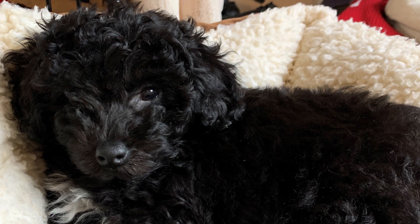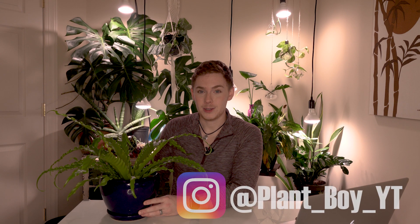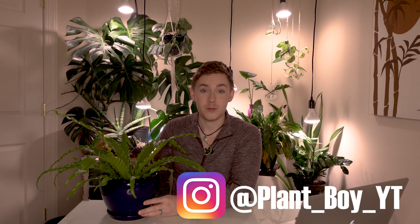I also wanted to say that we have a new member of the family — little Lola is a puppy that we just got very recently. You can see some more photos of her over on my Instagram. Without further ado, let's jump into how to care for this fern.